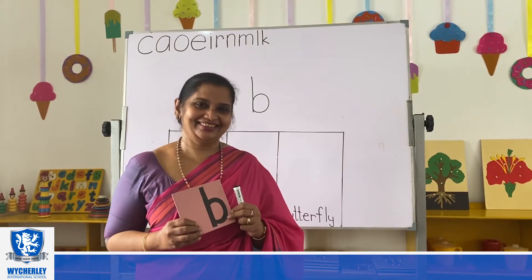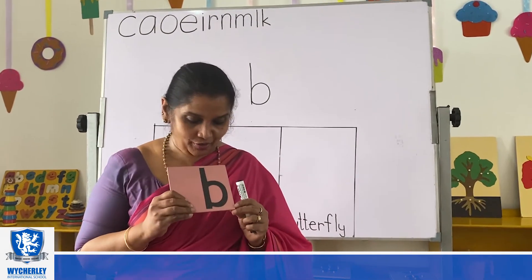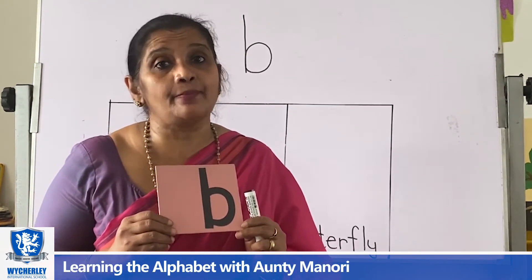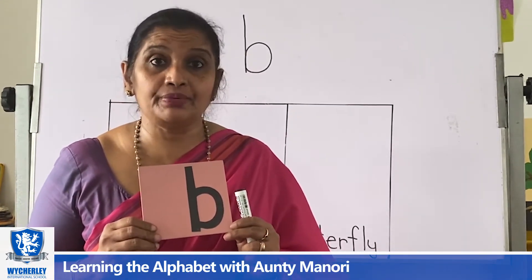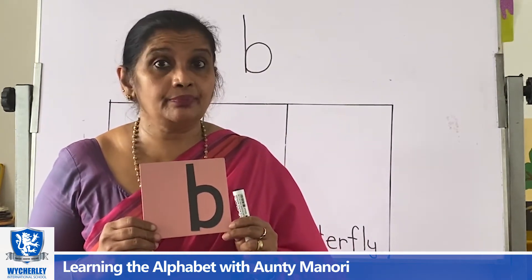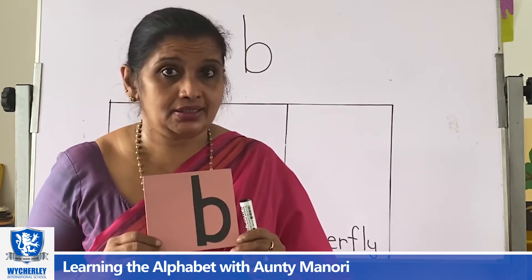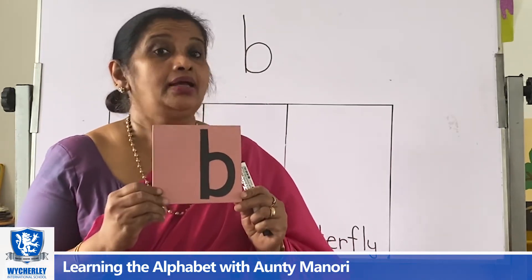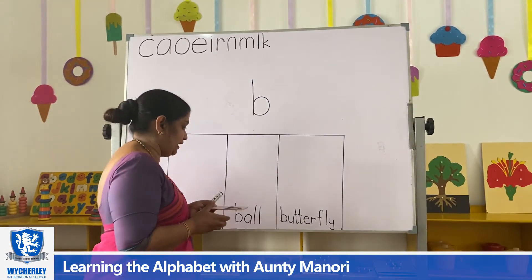3, 2, 1, go. Okay, now we are going to learn another letter — that is letter B, and letter B makes the B sound. Letter B makes the B sound. So this is B. This is B.